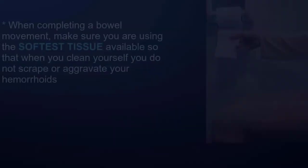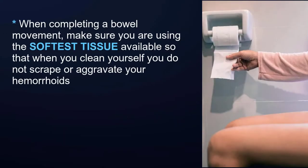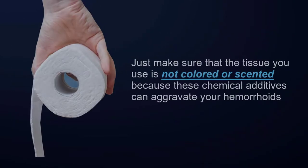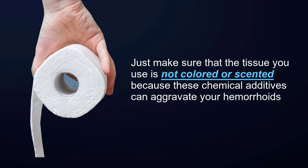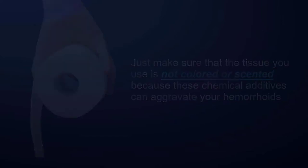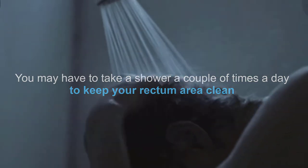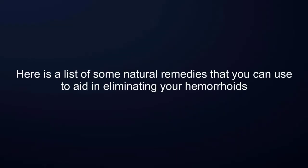When completing a bowel movement, make sure you are using the softest tissue available so that when you clean yourself you do not scrape or aggravate your hemorrhoids. You can also use pre-moistened tissue — just make sure the tissue is not colored or scented, because these chemical additives can aggravate your hemorrhoids. You may have to take a shower a couple of times a day to keep your rectum area clean. Here is a list of some natural remedies that you can use to aid in eliminating your hemorrhoids.